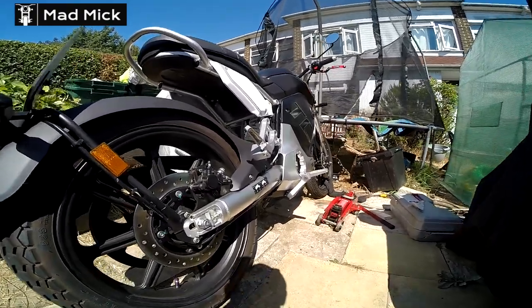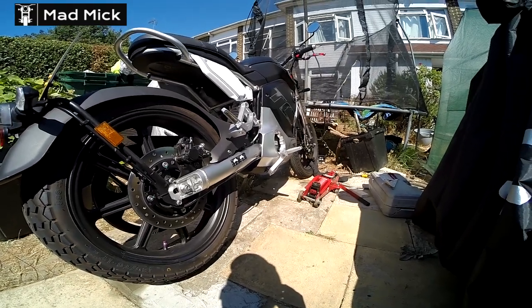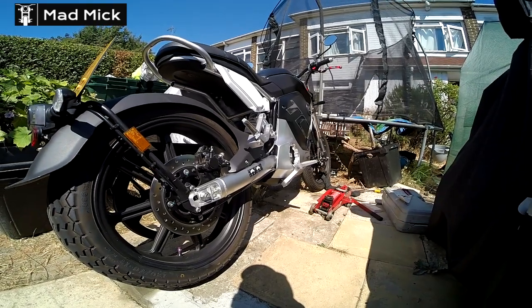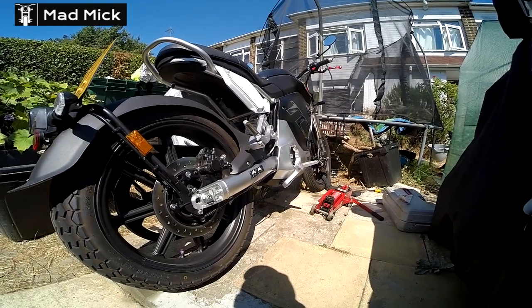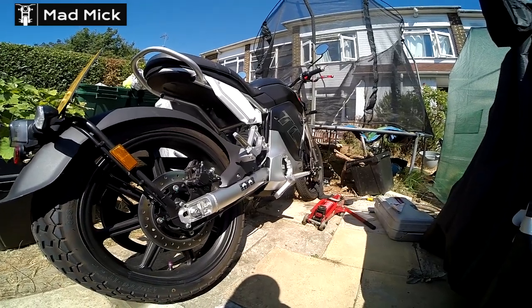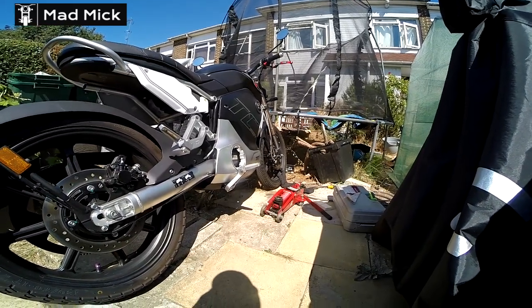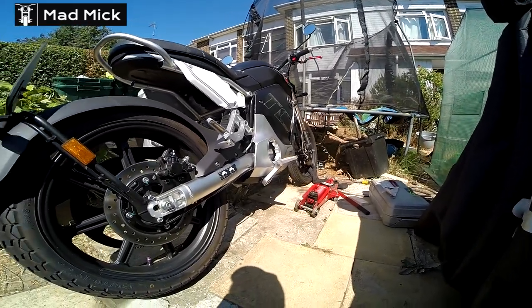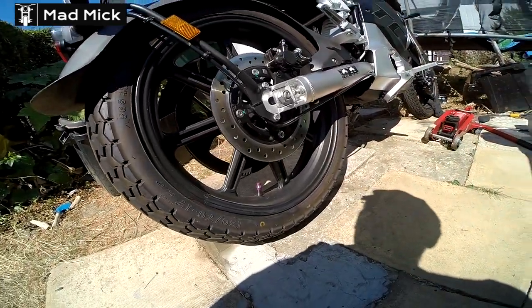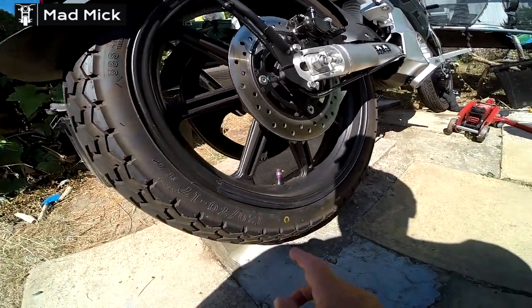Hello everybody, welcome to the channel — Mad Mick here. I had an issue with the TC Max — not an issue with the bike at all, it's just I was going down the dual carriageway at 40 miles an hour when a truck overtook me and something fell like a brick off the back of his truck. I had a bang on the back of the bike and basically bashed my back wheel. As you can see, the damage is in this area here.